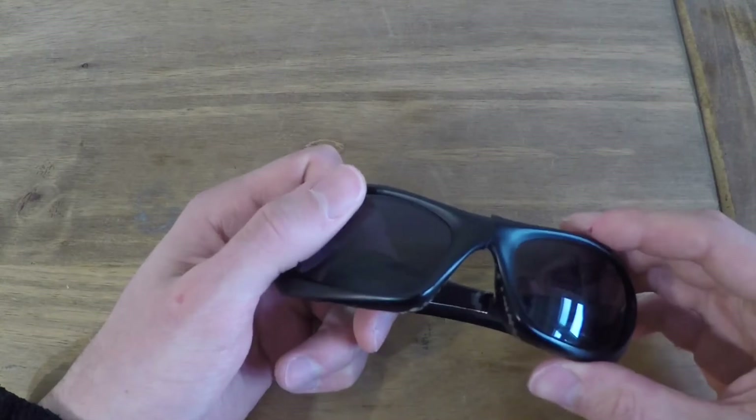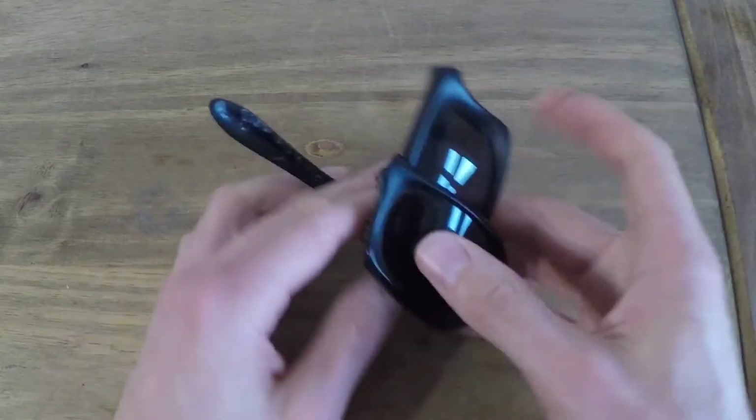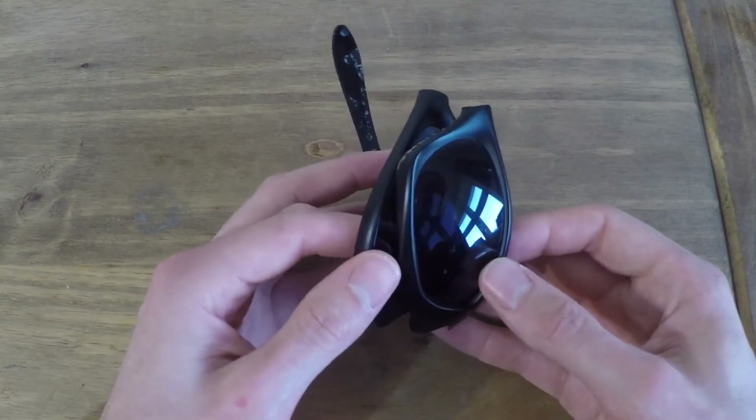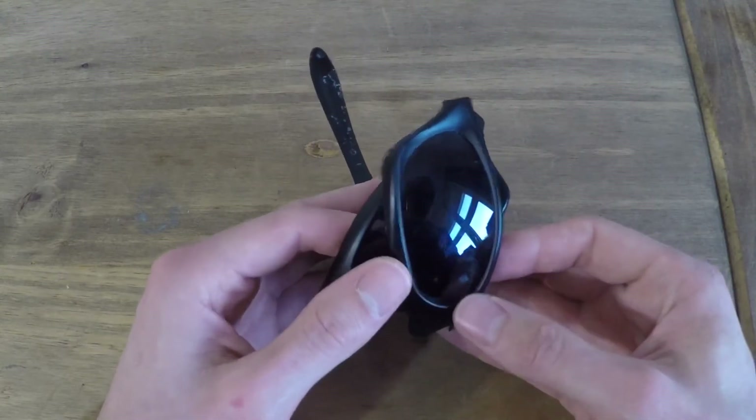By the way, you're picking up the tab for these glasses — well the new ones anyway. So thank you very much for that. Damo, you're crazy, but you're a badass.